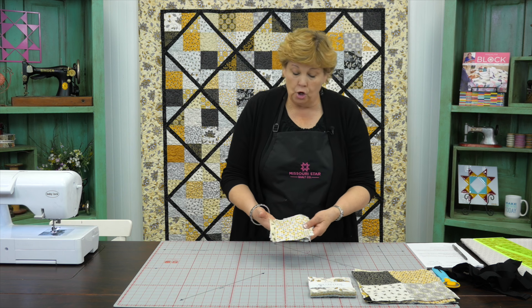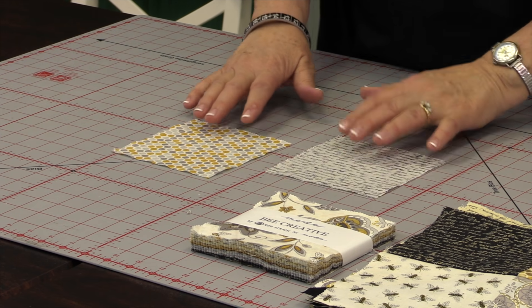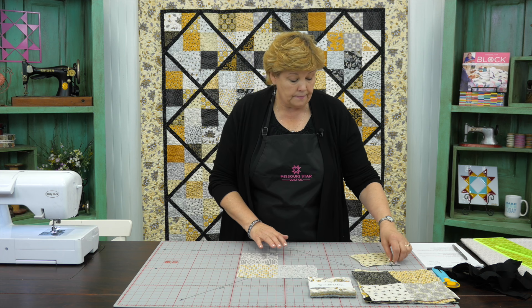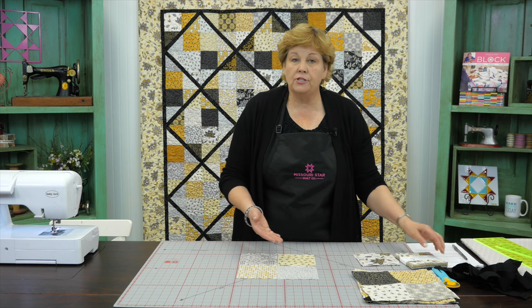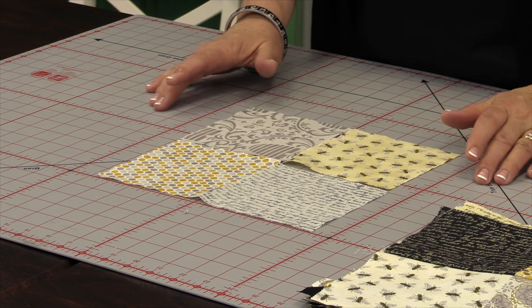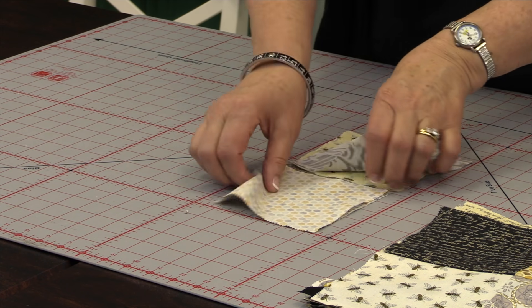We're going to open up our pack and choose four squares to make a four patch. We like to mix them up a little bit — you don't want all the same color. You can have lights and darks, you can have different colors. We just want to put a four patch together that's mixed up. To make a four patch you use four squares that are the same size, and we are going to sew two together up here and these two together down here.